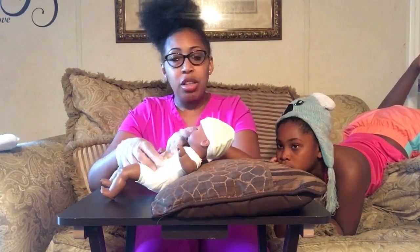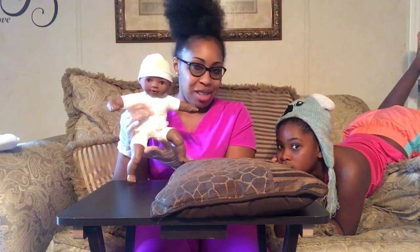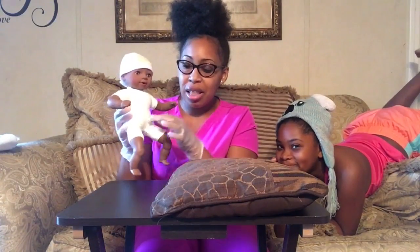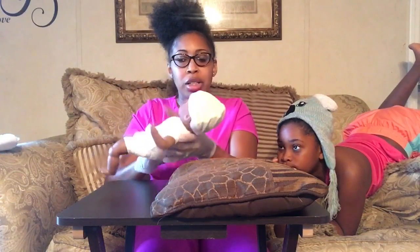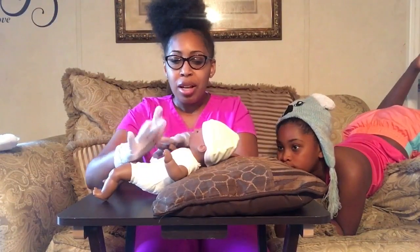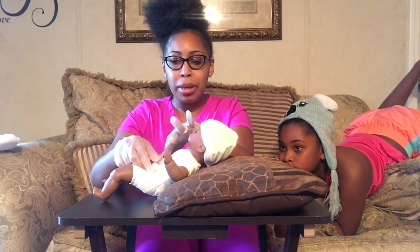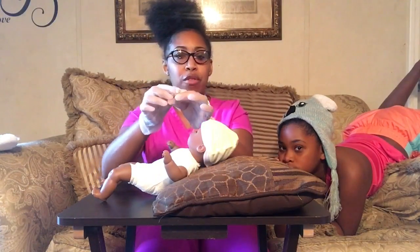This is a 14 French Mickey. I actually did surgery on Lacy myself, with my daughter holding Lacy's skin taut so I could insert the Mickey. I'm going to remove her Mickey now and keep her elevated. Guys, you can see this is the 14 French Mickey button.